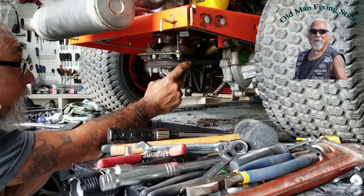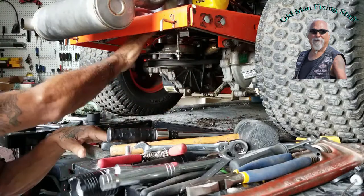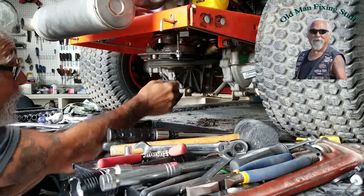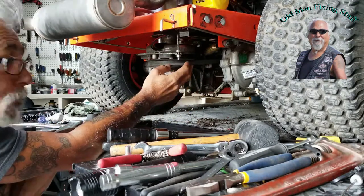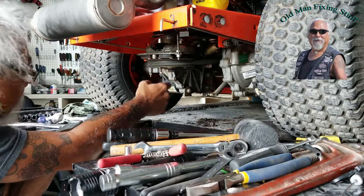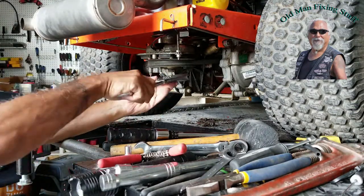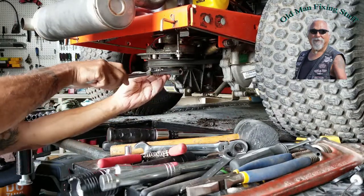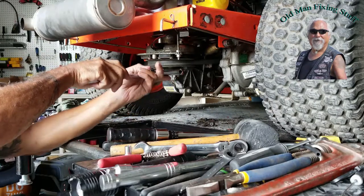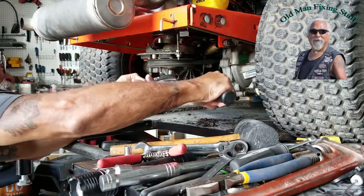I got all the belts on — the drive belt, the belt for the blades, and this is the PTO. I need to tighten this to 50 foot-pounds. Using the Harbor Freight torque wrench, it's got a little more than one and a half inches to grab it. Got this set to 50 foot-pounds.